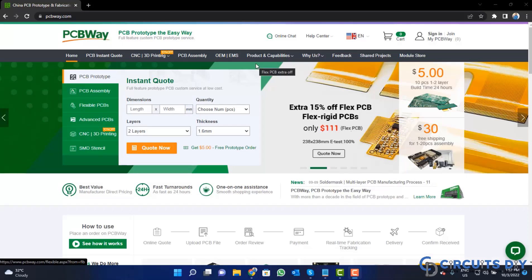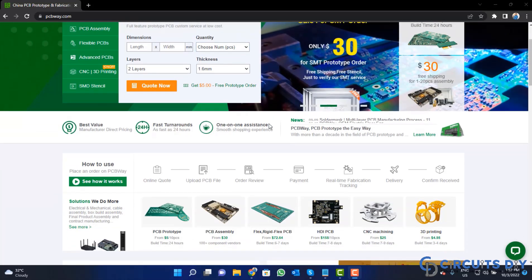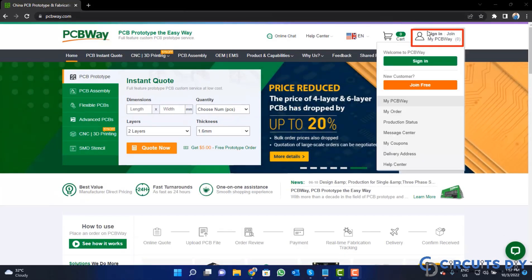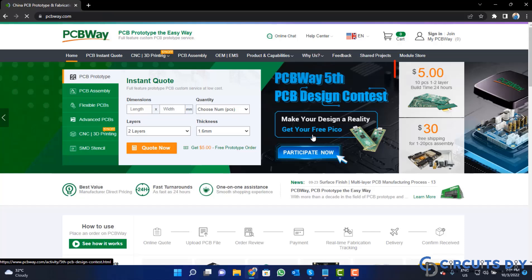This video tutorial is sponsored by PCBWay.com. They are providing you high quality PCBs for just $5 only. So, visit the website and click on the sign in button, create your account, and then click on the $5 for 10 PCB button.